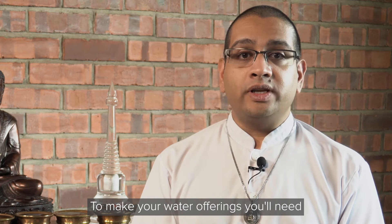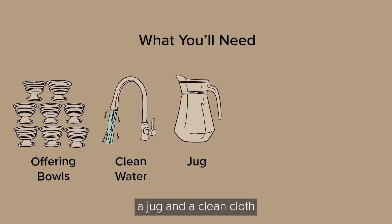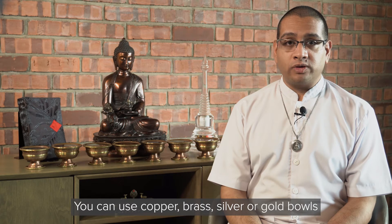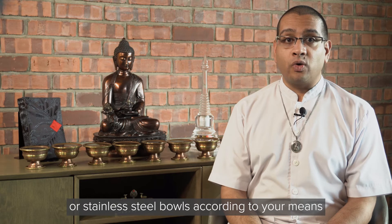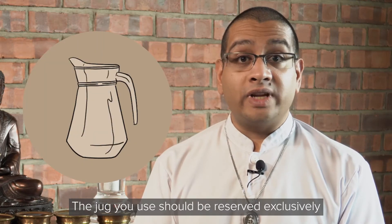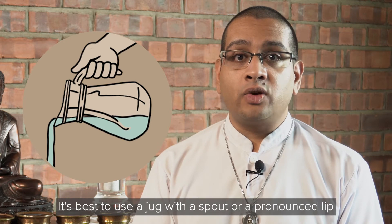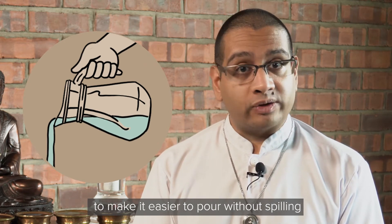To make your water offerings you'll need offering bowls, a supply of clean water, a jug, and a clean cloth. You can use copper, brass, silver, or gold bowls, or even decorative glass, ceramic, wooden, or stainless steel bowls according to your means. The jug you use should be reserved exclusively for the purpose of making offerings — it should not be used for anything else. It's best to use a jug with a spout or a pronounced lip to make it easier to pour without spilling.